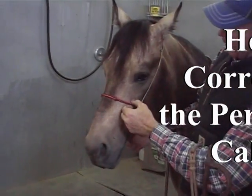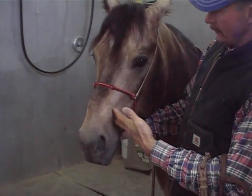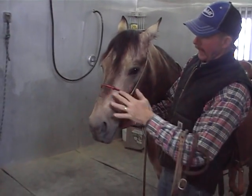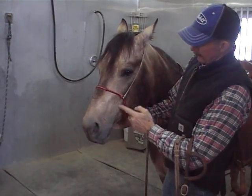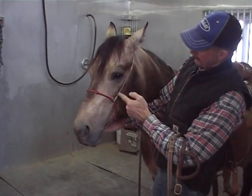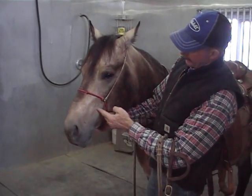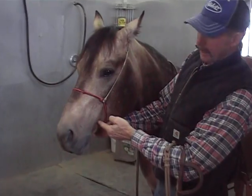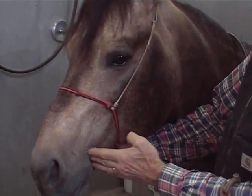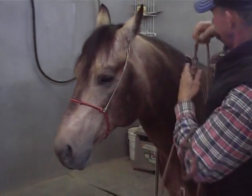Personally, I like them to ride pretty high. But depending on the size of the horse's nose, his head, and the size of your actual cabison, you're going to want it to be at least halfway between the jaw and the mouth — at least halfway. I like mine a little higher. If they're set too low, then what happens is...